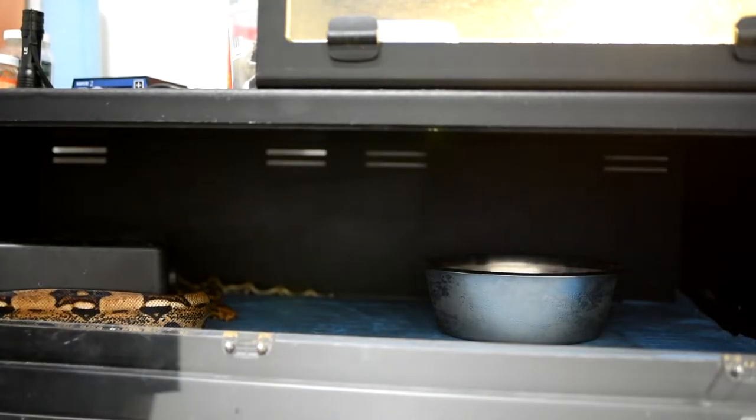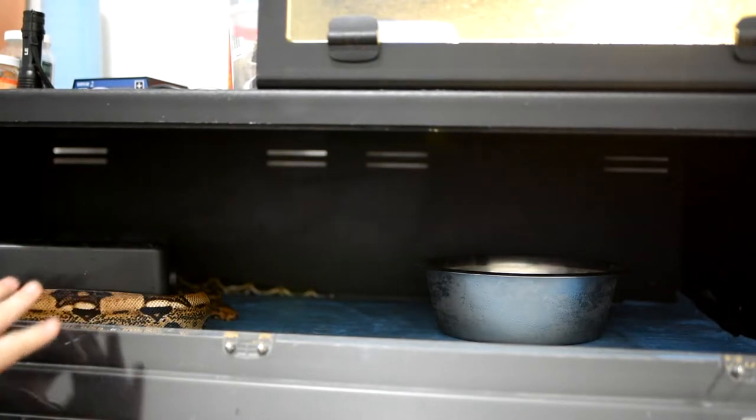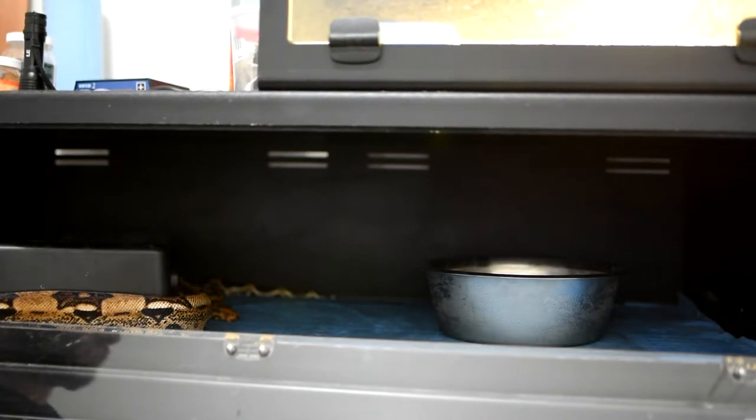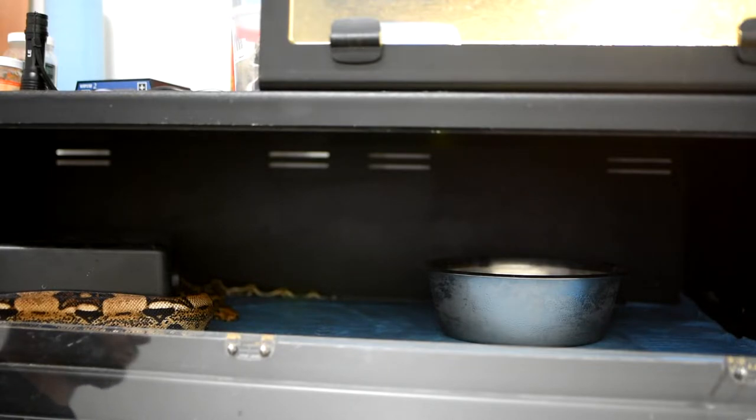Moving one level down, we have my first boa. I'm not going to tell you what she is just yet. She is a her, roughly eight years old. She was bred three years ago, had two years off, and she will be breeding for me this year. I actually think the pairing could be a world's first, or at least a Canadian first, so I don't want to spoil what she is because I think the project's going to be very exciting. You can follow that project on my other YouTube channel, Brilly Constrictors, with my brother. But here she is — Big Mama. She is a beauty.